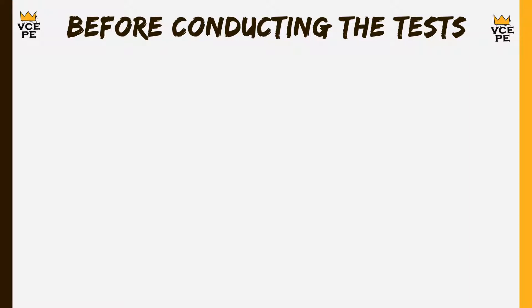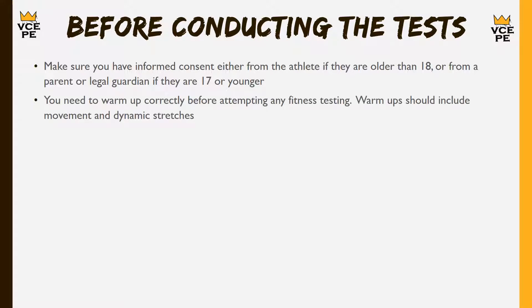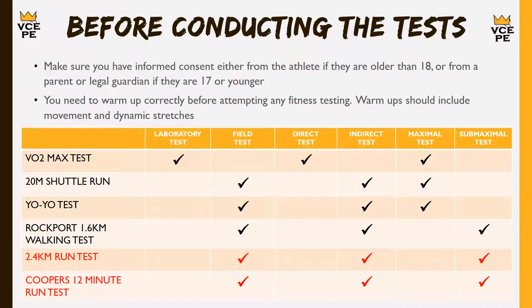Before we start testing there are a few important things to cover. First, we need informed consent — if the person is over 18 they can give informed consent themselves, but if they're 17 or younger we need informed consent from their parents or legal guardian. We also need to make sure we do a correct warm-up, which is covered in the agility testing video. Today we're looking at four tests: VO2 max testing, the 20 metre shuttle run (the beep test), the yo-yo test, and the Rockport 1.6 kilometre walking test. The 2.4 kilometre run test and Cooper's 12 minute run test are linked below.